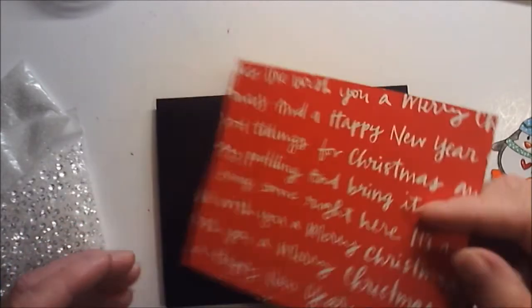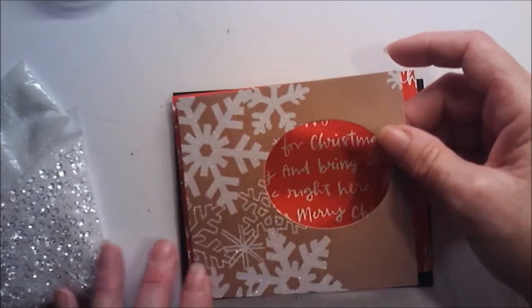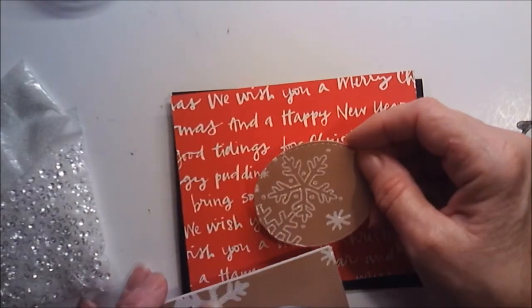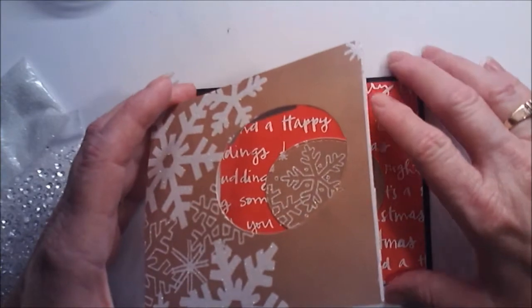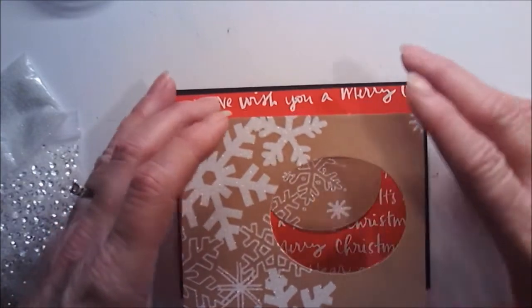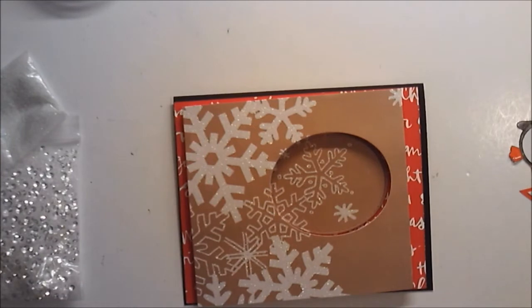I have this mat that goes on the outside, cut at four and an eighth by five and an eighth. Then I have a little shaker window that's going to go on top of it, cut at four and a half by four and an eighth. The oval cut out of it is a two and a half inch oval, but I'm putting the oval back in there because I want it as the background. Since I'm doing a shaker I needed it cut out, so it's going to go back in. I'll find its proper location here in just a minute, probably right around that area.